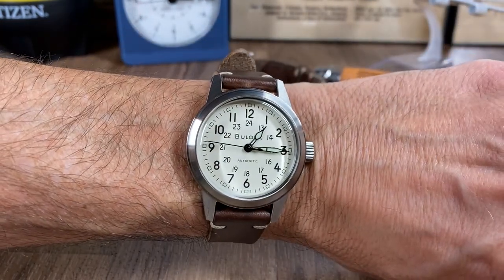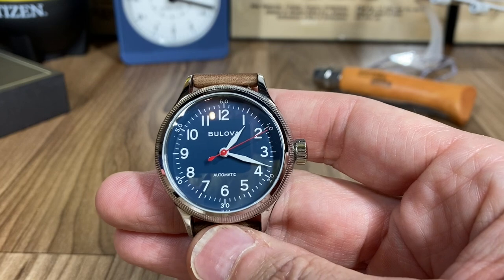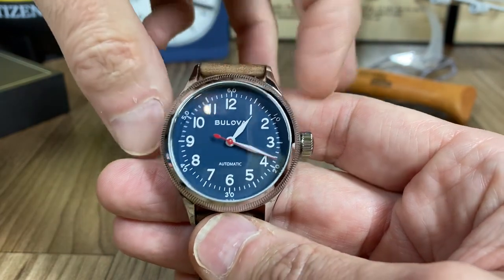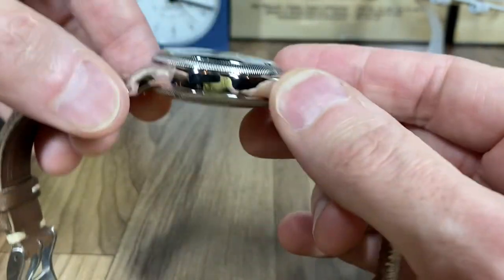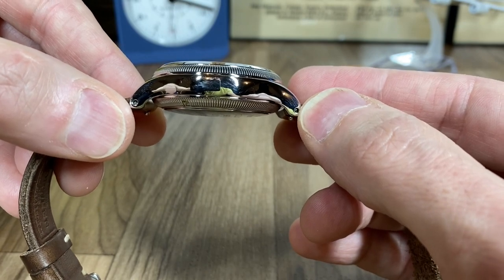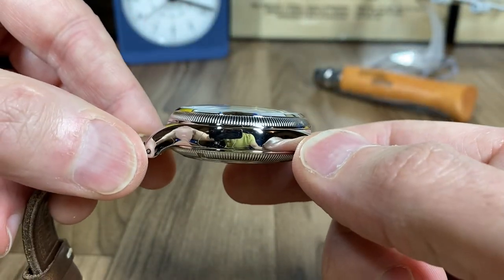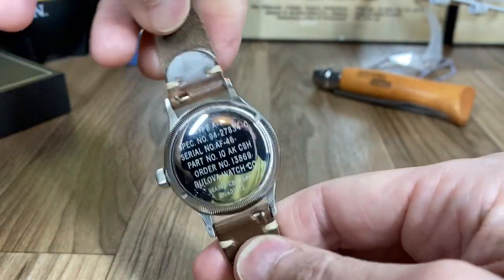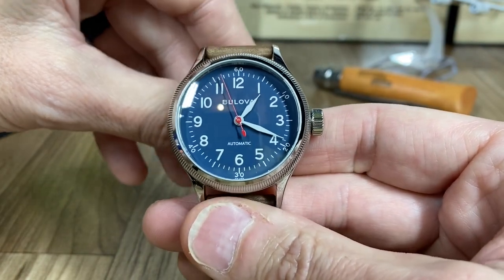Now I'm holding the A11 blue dial and I'll go over the specifications for this watch as well — there is a review in the description below with more detail. Quickly: this is a 37 millimeter case versus the 38 on the standard ivory dial. You've got a 45 millimeter lug-to-lug with these turn-down lugs, a 14 millimeter case height — slightly taller than the standard ivory dial — 18 millimeter lug width, a domed crystal, and what they report as 50 meter water resistance with a screw-down case back.